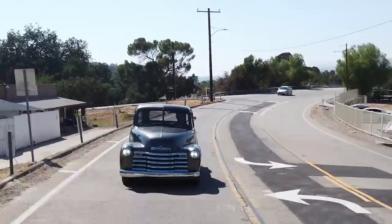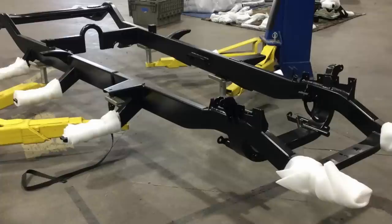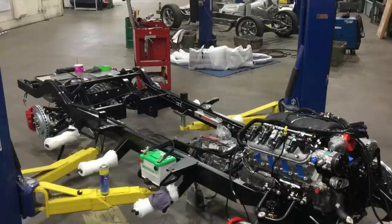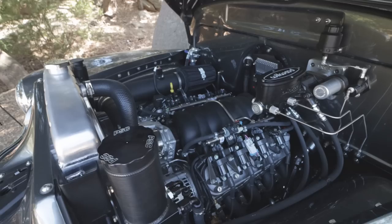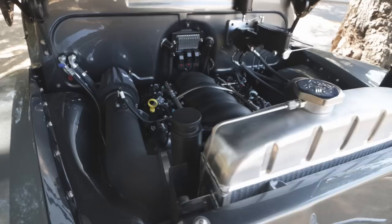Mechanically, this is running our beloved Art Morrison four-wheel independent suspension chassis — pretty much the only chassis and suspension option we offer on the Thriftmaster. The base model comes with a four-link solid axle in the rear, but this four-wheel independent rides so good, just nice and smooth. It really turns it into a sports car masquerading as an old farm truck, which is super fun especially on a two-lane canyon road.